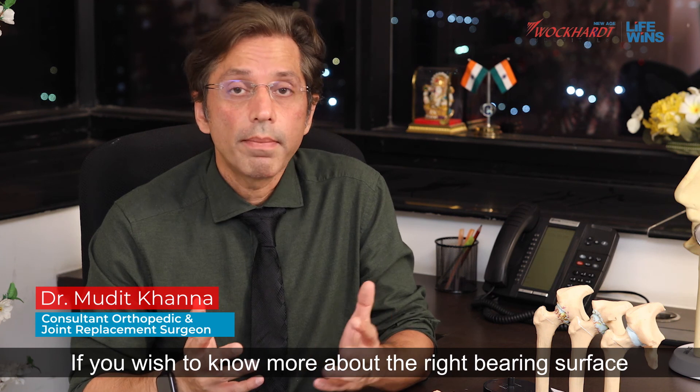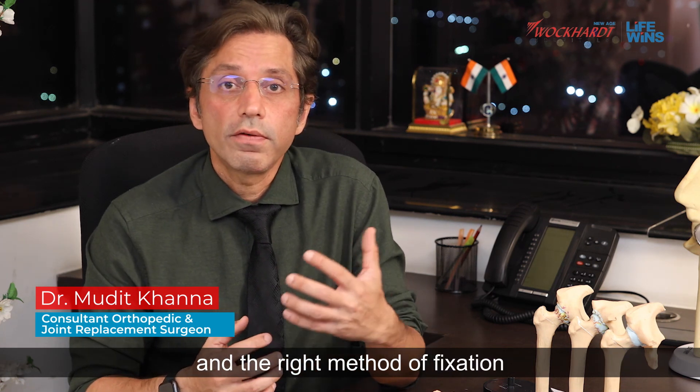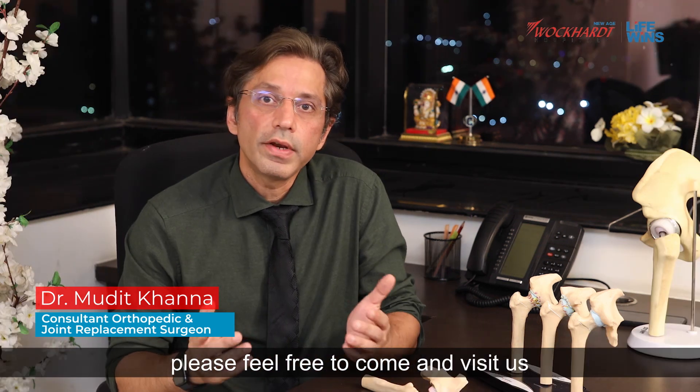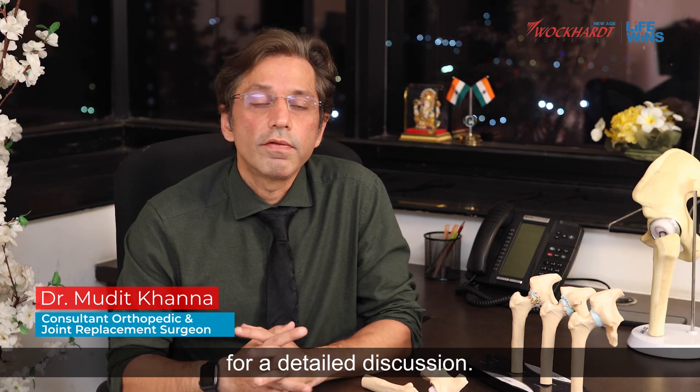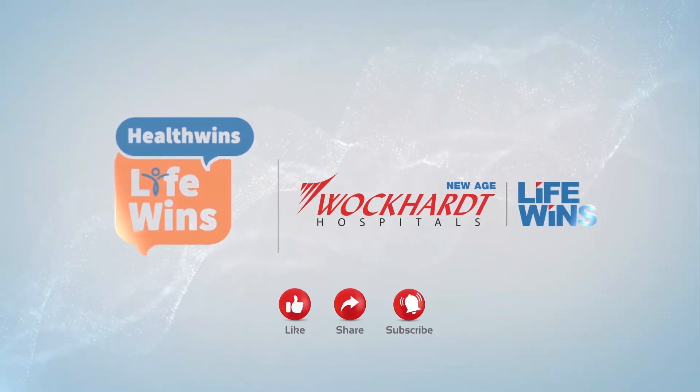If you wish to know more about the right bearing surface and the right method of fixation, please feel free to come and visit us for a detailed discussion. Thank you.